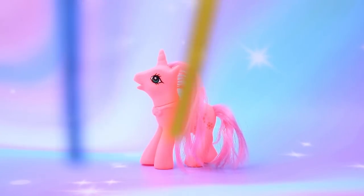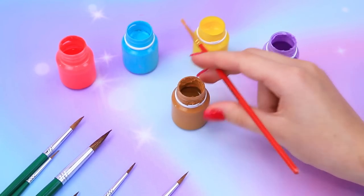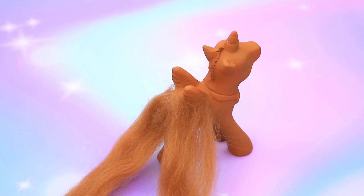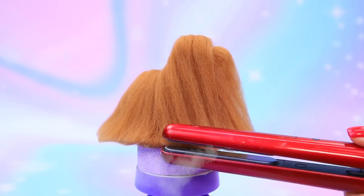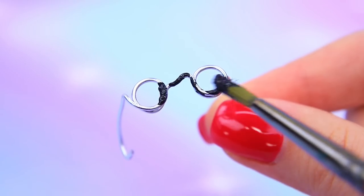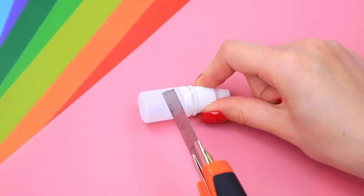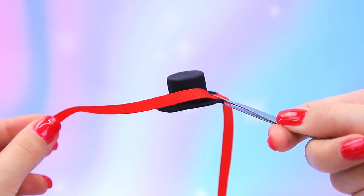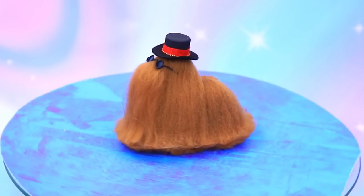A cute pony came through the rainbow. Abracadabra! Paint the body brown and add more wool — even more. Cousin It keeps a close eye on the styling. Bend the wire into a frame and insert lenses. Make a dress. Fashion is not complete without a hat — stylish bow. You look fabulous!